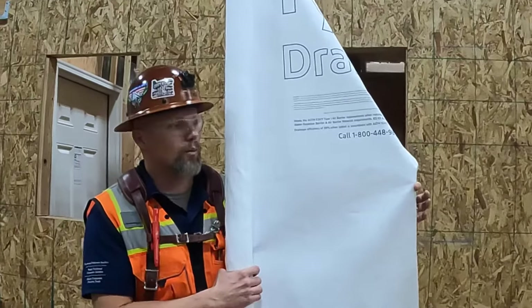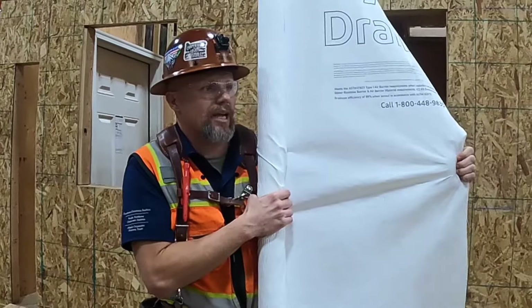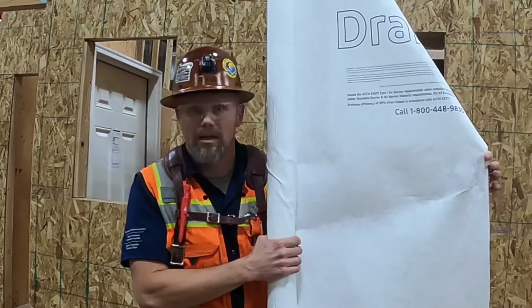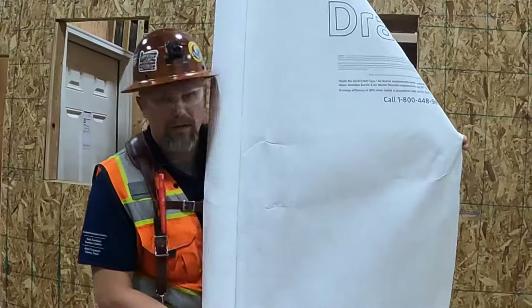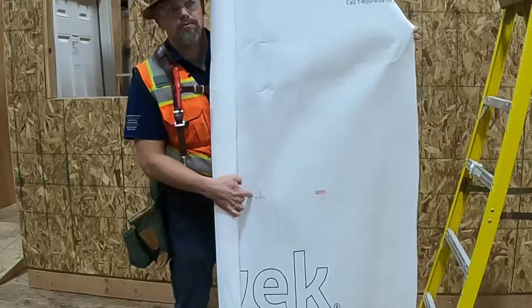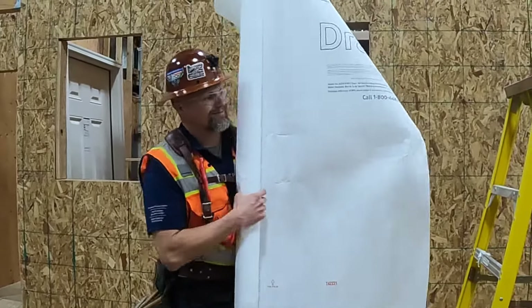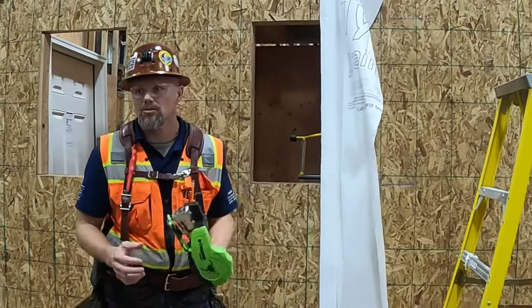The type of Tyvek we're going to use is the wrinkle wrap — the commercial grade weather resistant barrier. It has drainage, with peaks and valleys for drainage, so you don't want to stretch it as much as you can. The goal is no wrinkles. Also, there is a top and a bottom to Tyvek, so make sure you're rolling out from right to left. If you're rolling out left to right, it's upside down.